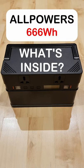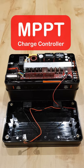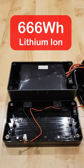So what's in the all-powered 666 Wh portable generator? An integrated 220 volt AC inverter good for 500 watts continuous. If you're charging from solar, there's an integrated MPPT charge controller. There's integrated battery management to charge from multiple sources, and a lithium-ion power pack made up of individual 3.6 volt cells to give a total capacity of 666 Wh.